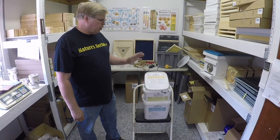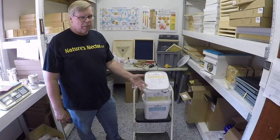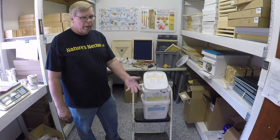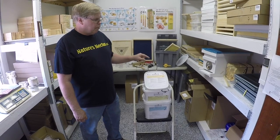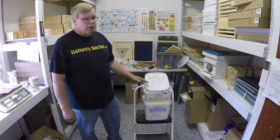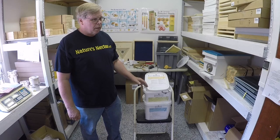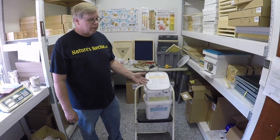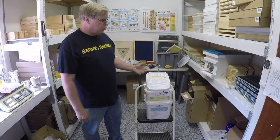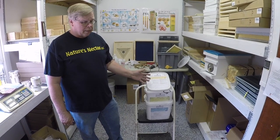Formic Pro is made by the same people who made MiteAway Quick Strips. This looks similar, and the application is the same — it goes on your hive the same way you put on MiteAway Quick Strips in the past, but the delivery mechanism is a little different. These strips are now on for two weeks, compared to MiteAway Quick Strips where the treatment was seven days.